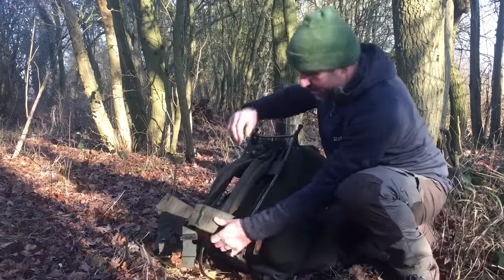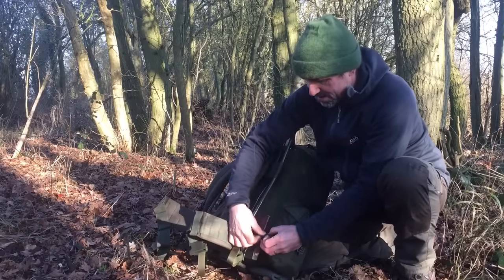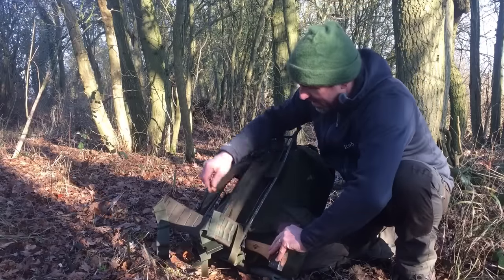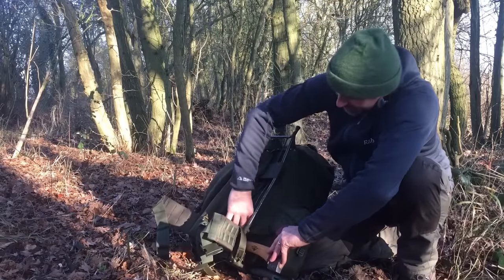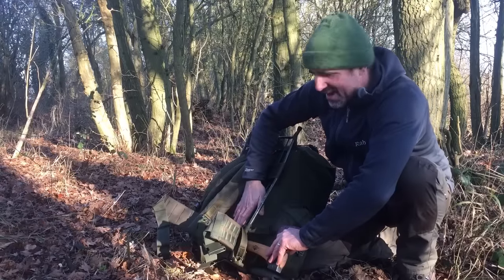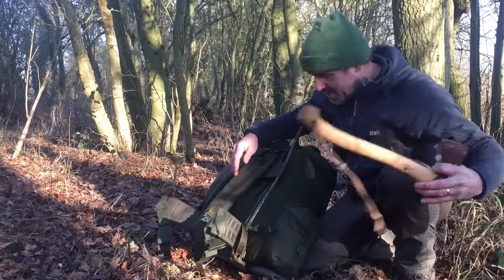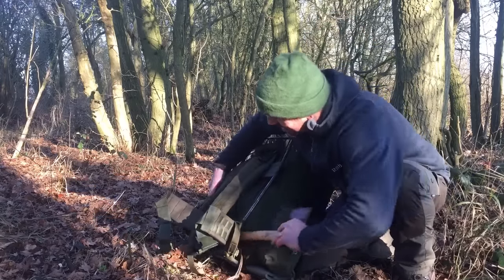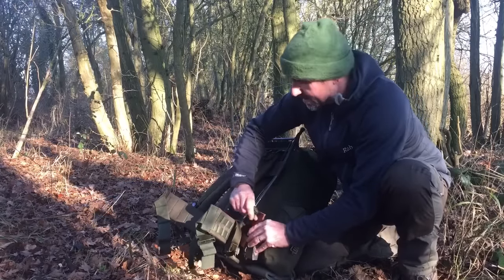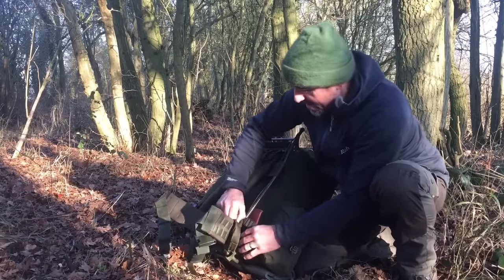The other thing I did is down here on the side of the frame I added another strap, just lark's footed through the frame, and that holds my axe on. There's a void here which is perfect to hold the axe - that void is there to keep the pack away from your back, but the added bonus is that it creates somewhere to put your axe. It slides down the back of the last pouch, the blast belt holds it there, cinch it up and it's not going anywhere.